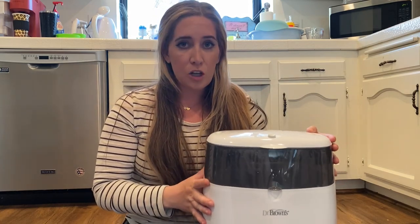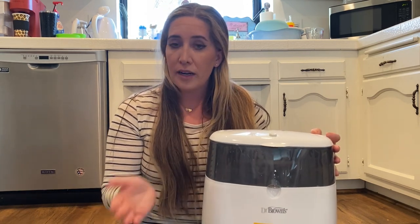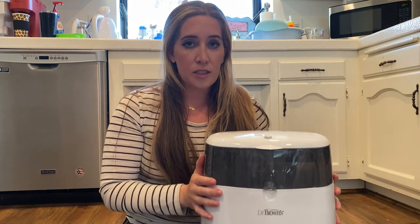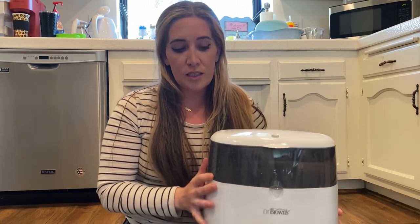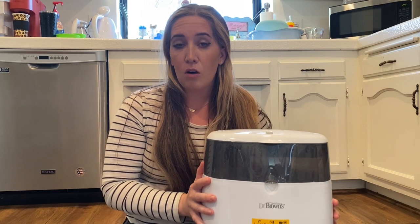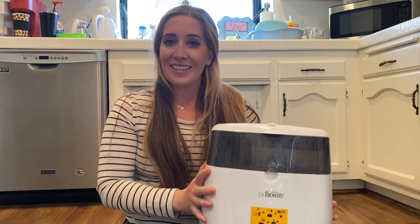You do not need to use only Dr. Brown's products for this — I used a different bottle brand, so I'll be talking about that. I also sterilized parts that were not just bottles, so this thing is pretty versatile, which is nice. If you haven't checked out my video on how to descale it, go ahead and check that out. I'll put the link in the description for that video and let's get started.